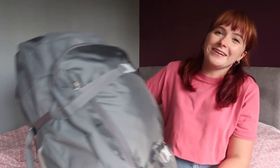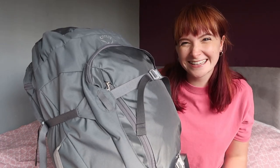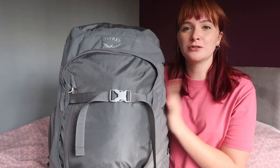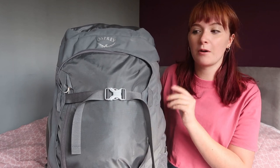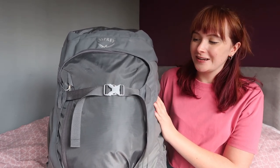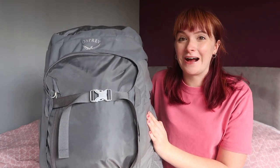This is so heavy — it looks absolutely massive next to me! This is the Fairview Trek 70 litre from Osprey. It's a very very big bag. I did not realise how big and how heavy this was actually going to be until we set off to the airport for the first time. Oh my god, this is a lot of weight to be carrying around.